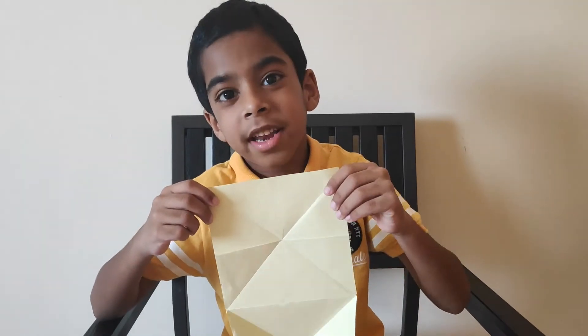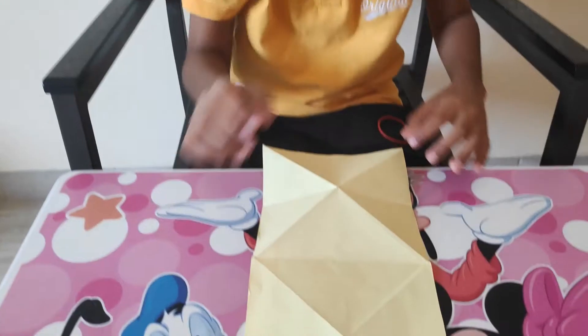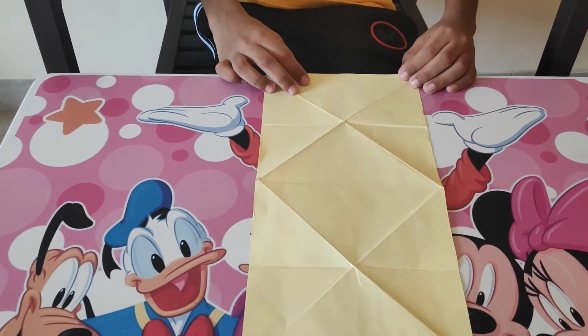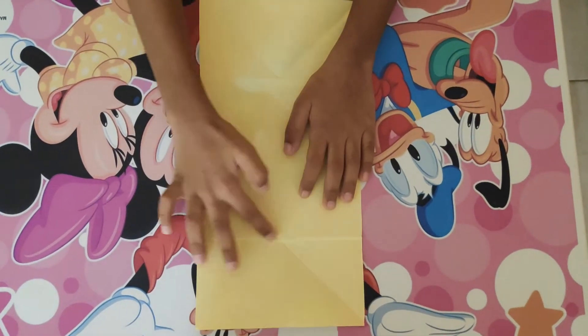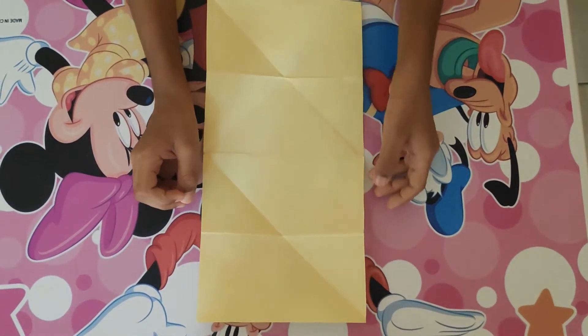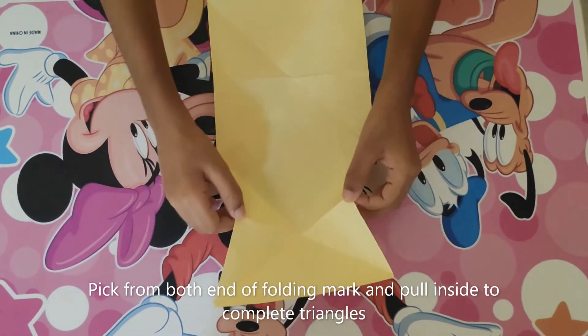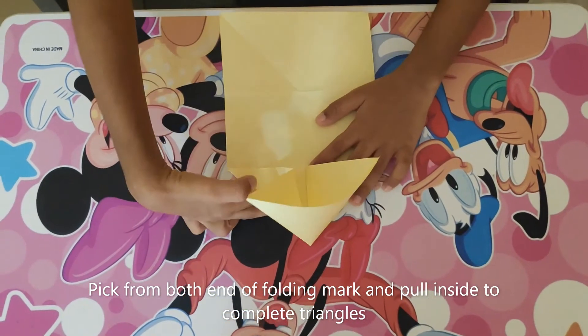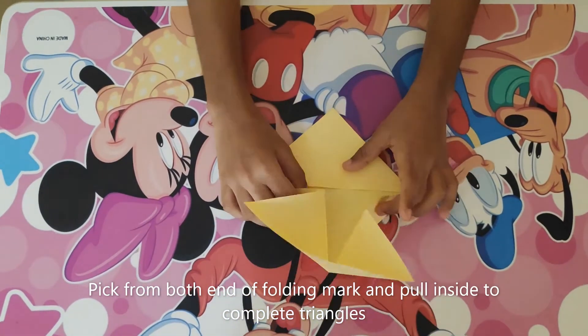Step 4. Now we are going to make the body of the frog. For that you need to keep the shorter side of the paper towards you. You can see the folding marks which we made. Now carefully hold these two points, fold them inside, and then finish the triangle. Turn around and then do it again.